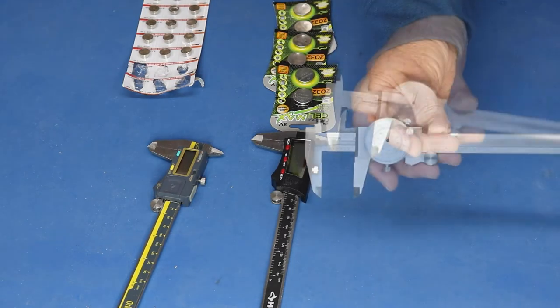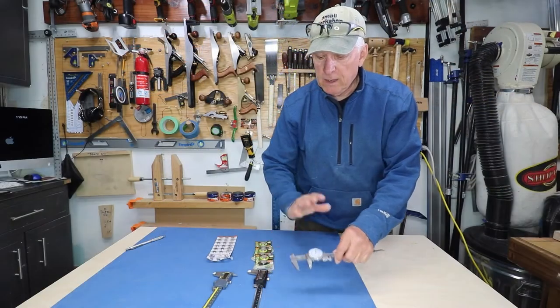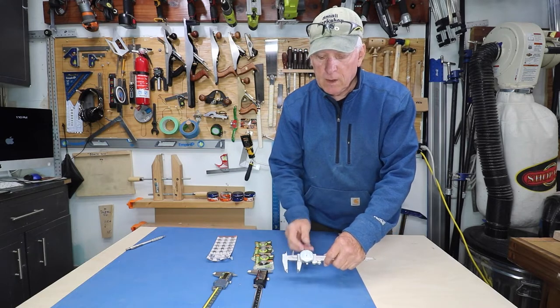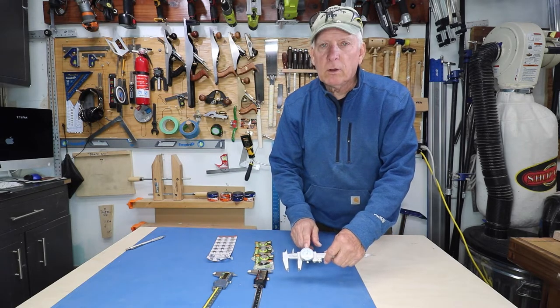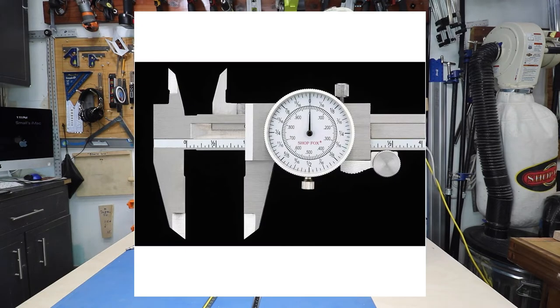This model, the Shop Fox D3208, is analog — they don't have batteries, which is my first reason for preferring them. Secondly, I really like that they're inches only, not millimeters, and they have a dial with two different readings: one in decimals and the other in fractions of an inch. The markings are in 1/16th inches but with four increments between each, so a little mark on here is 1/64th of an inch — accurate enough for the work that I do.